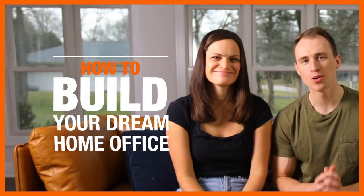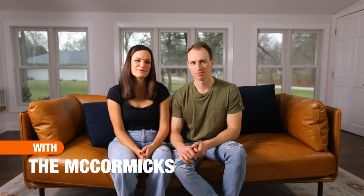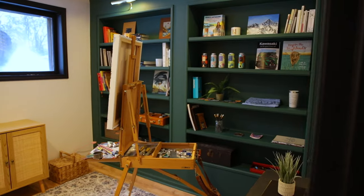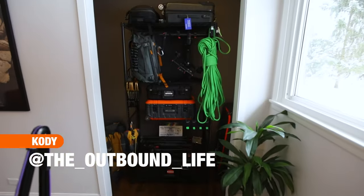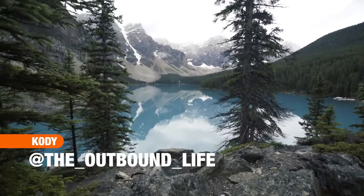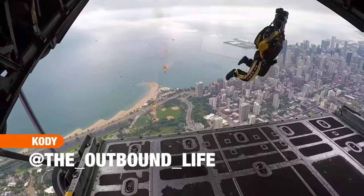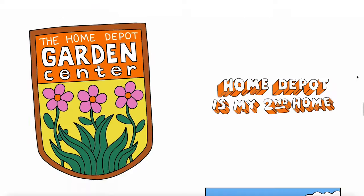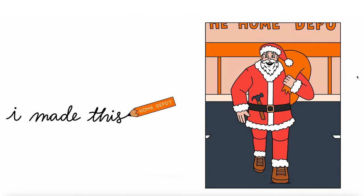Hey, we're the McCormicks. I'm Cody and this is my wife Lisa. We're creatives that work from home and we're on a mission to build our dream home offices. I'm an adventure filmmaker and every day on the job looks a little bit different. And I'm an illustrator and graphic designer — in other words, I draw for a living. Let's go take a look at what we've been dreaming up.